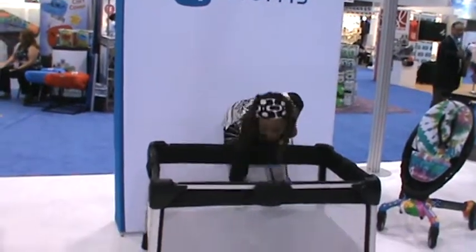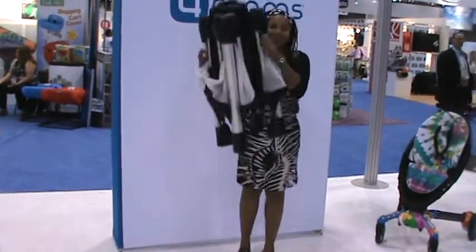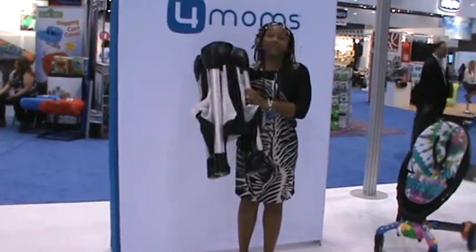One hand. Pick up. This is a prototype, but when it actually comes into production next summer, it's going to be about 12 pounds, so it's not that heavy.